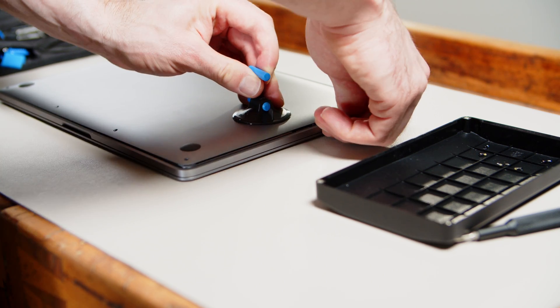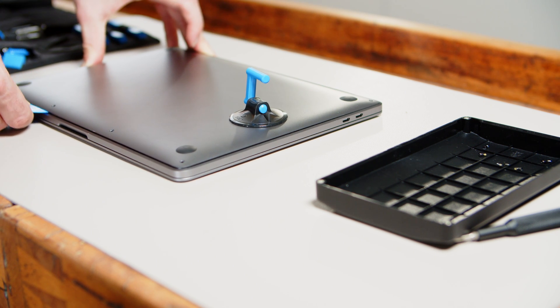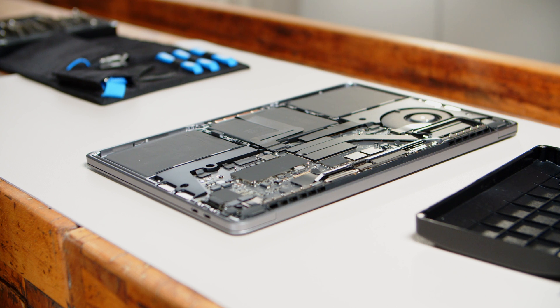Once you squeeze between the chassis and the bottom cover, move along the sides towards the back until the front clips get loose. Don't lift the base cover up, but pull it towards the front, otherwise it won't come off and you might end up bending the thin piece of aluminum.